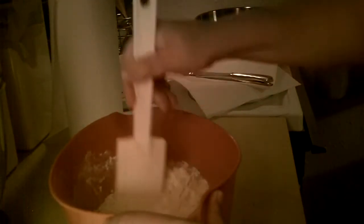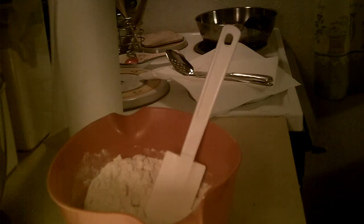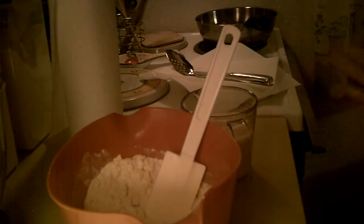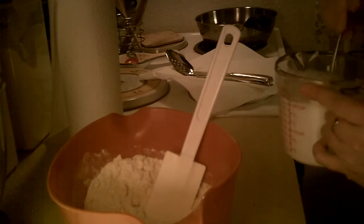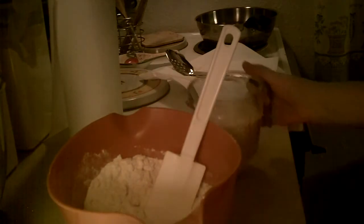I'm going to mix that up and then we're going to add our wet ingredients. It's going to be two thirds cup milk and one egg, but we're going to add this at once. I'm just going to give it a quick mix. Two thirds cup milk, one egg. And we're going to mix all this together well.